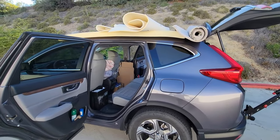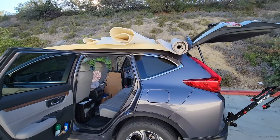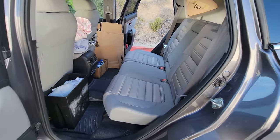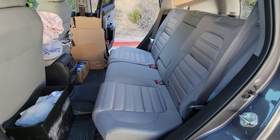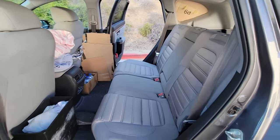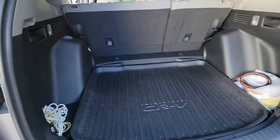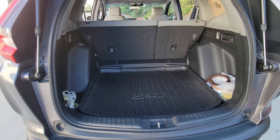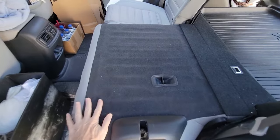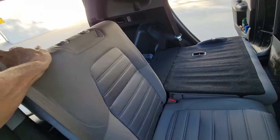I took out the foam mattress, my carpet padding, and my carpet — it's all piled up there on top of the car. I put the back seats back to the normal position where you can sit in. That's the back seat area. Now let me go to the cargo area — this is what it looks like. Let me fold the seats down now. That one's down, and fold this seat down.